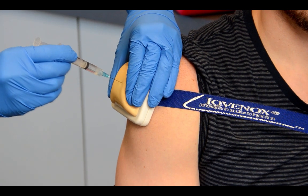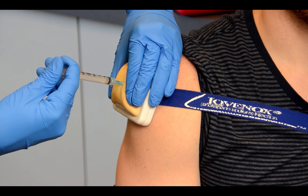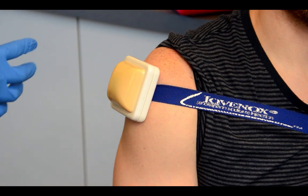Then pinch the muscle to form a firm surface. Insert the needle at a 90 degree angle and inject the dose of medication. Remove the needle and dispose of it properly. Do not recap your needle. Now that the dose has been given, the patient should start to respond within three to five minutes. However, if they're not responding, it is safe to give a second dose of naloxone in an alternate injection site if you have another dose available.